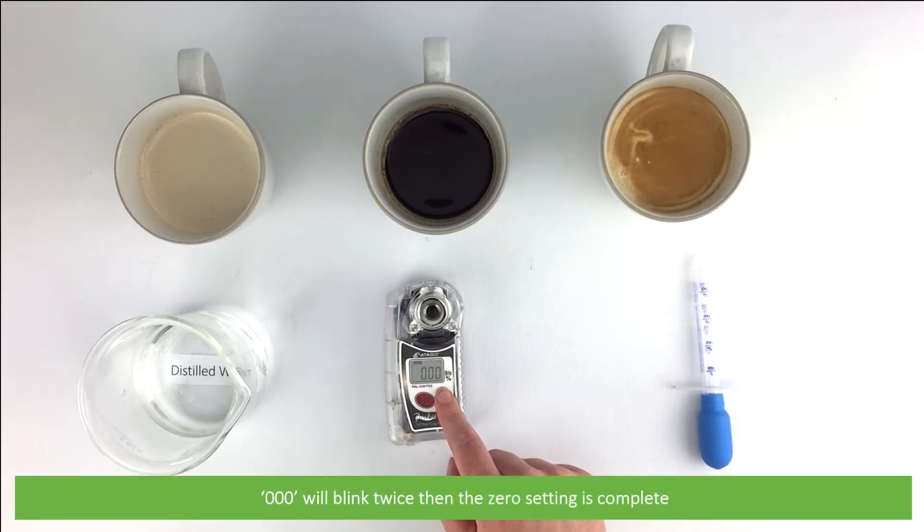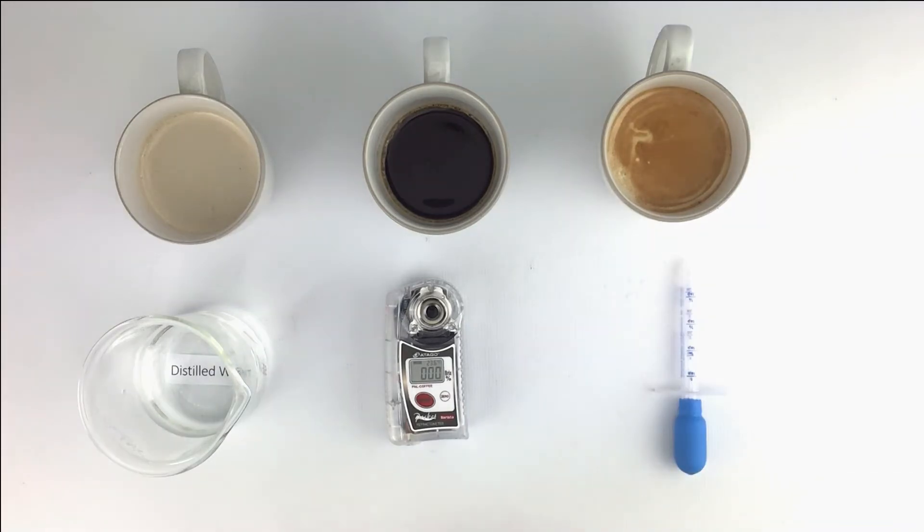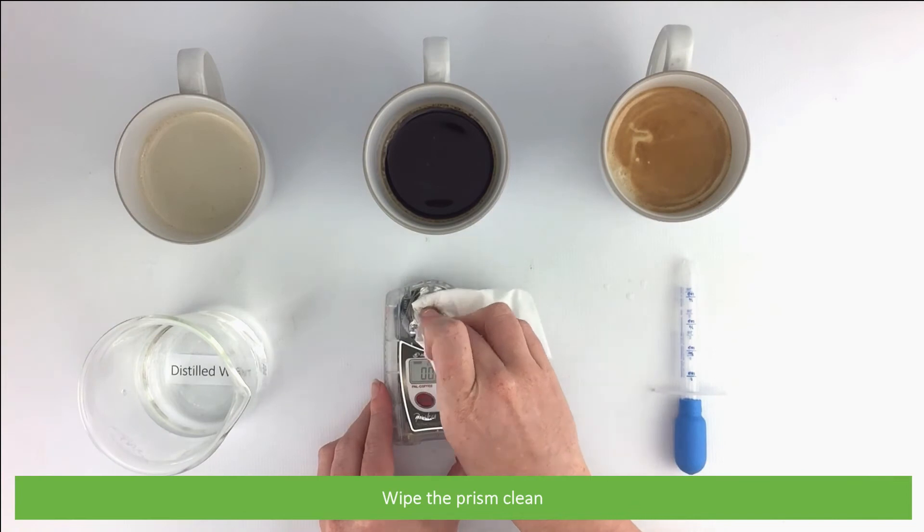Triple zero will blink twice, then the zero setting is complete. Wipe the prism clean.